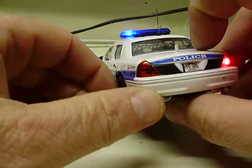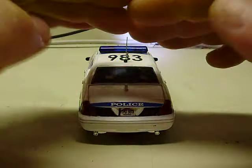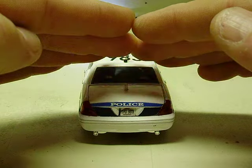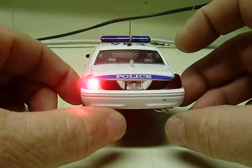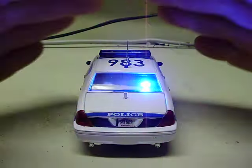As I mentioned, this button on the bottom controls patterns. So you can hit it once — and like my other videos, my camera doesn't pick them up very well — but you'll see it's like a single flash wig-wag to the headlights, taillights, and light bar. Hit it again and it gives you a simultaneous flash.